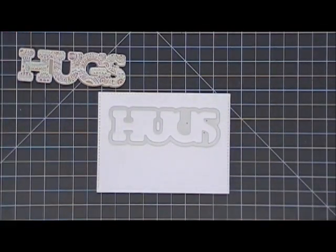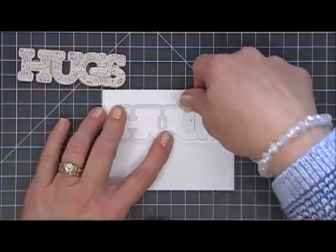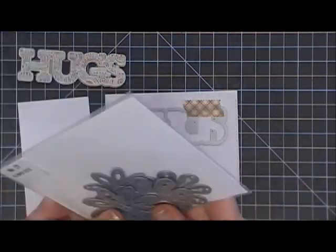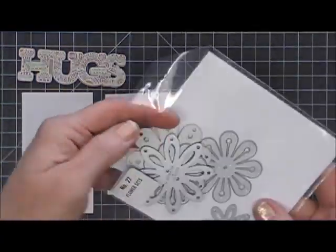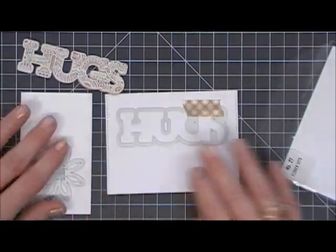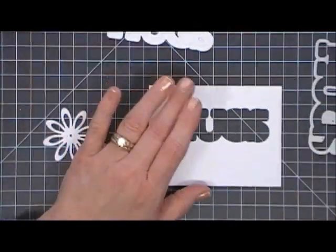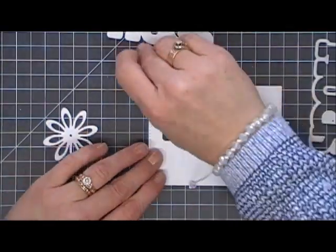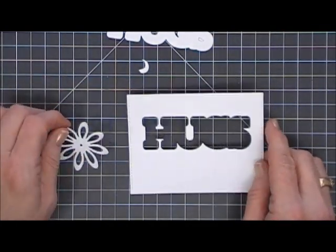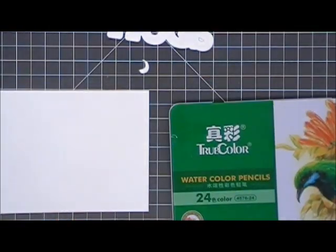Next, I cut out a panel using a stitched rectangle die — this is three and a half inches by four and three quarters — and I'm placing it towards the top part of my panel. Today's card is going to be a side-folding card, so I'm going lengthwise on the panel and using the negative space of this die. I'm also grabbing a flower die from my stash. I'm going to cut out a white flower and keep that center piece. I wanted a little bit of greenery behind that white flower.